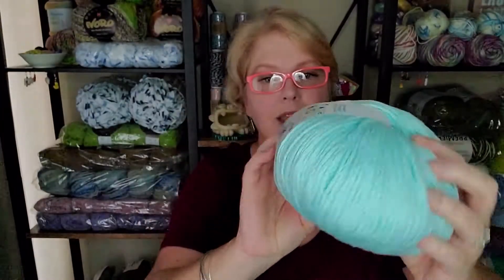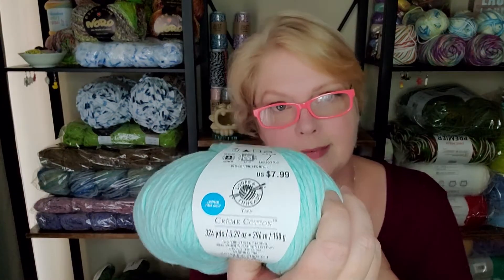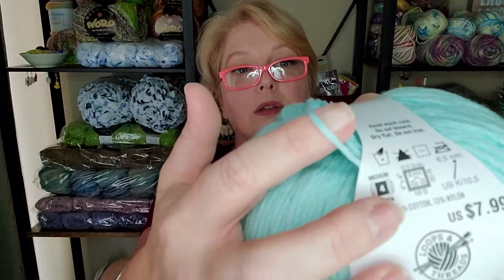Let's start with this beauty right here. This is Cotton Crema cotton by Loops and Threads — I just got this at Michael's, it was on sale, I did not pay $7.99. There's 324 yards in this, which is a lot of worsted weight yarn. It's a lovely yarn, it feels amazing.